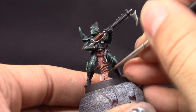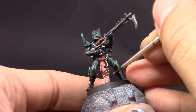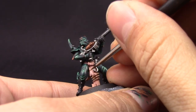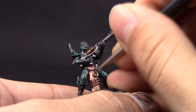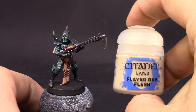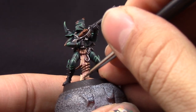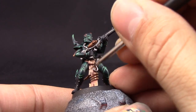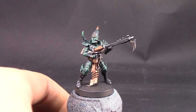Now the fun part — I'm going to use Cadian Fleshtone and paint most of the flayed skin, just leaving the recesses on the previous color. Next I'm going to use Kislev Flesh — this color is going to really bring out the brightness of the skin, and I'm using it on about 30 to 50% of the area, leaving a bit of the other two colors behind. Skin is really interesting to paint — I'm using five colors in total including the wash, and that really makes it pop. Finally I'm using Flayed One Flesh to edge highlight the hardest, highest edges on the skin.